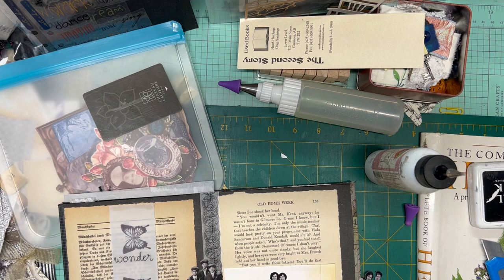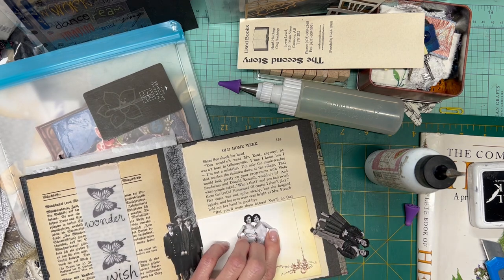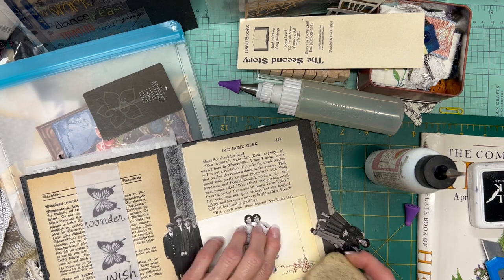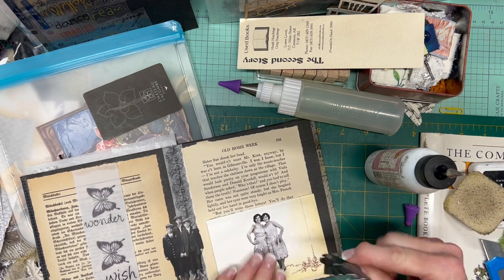Sometimes if the rolling of excess glue is not as effective as other times — I think I've shown you this before — it can abrade the surface of the paper or make a bit of a mess, so you kind of have to be careful about that.